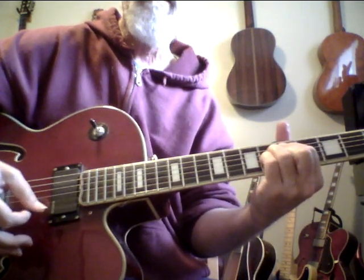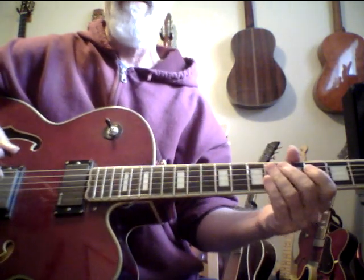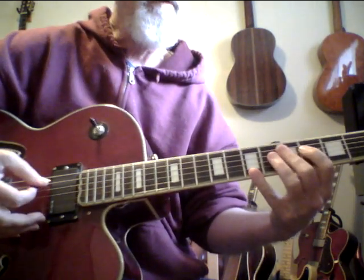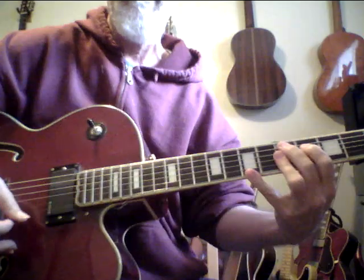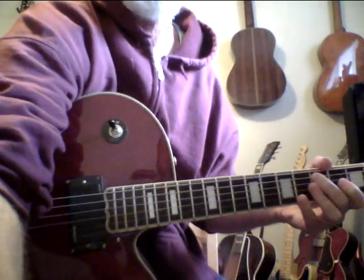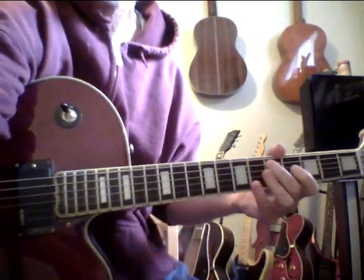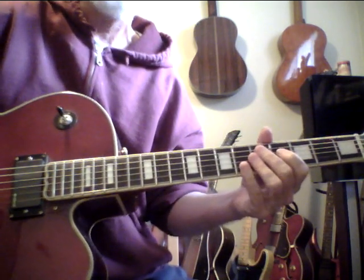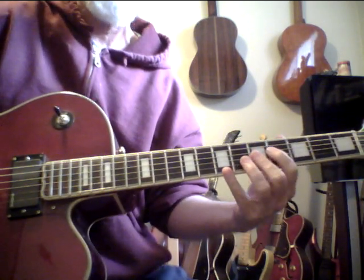One of my Guitar Ladder customers recently asked me about a chord — I think it was this chord — and I was trying to explain that it's a non-root chord. It's like a 13, but it's a non-root form. He was having a little difficulty understanding, and I can't offer free consulting non-stop for my Guitar Ladder customers. I can answer a question once in a while if it's simple.